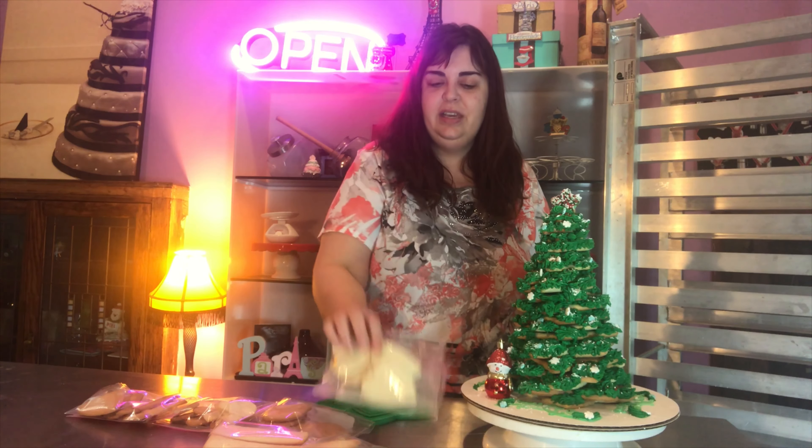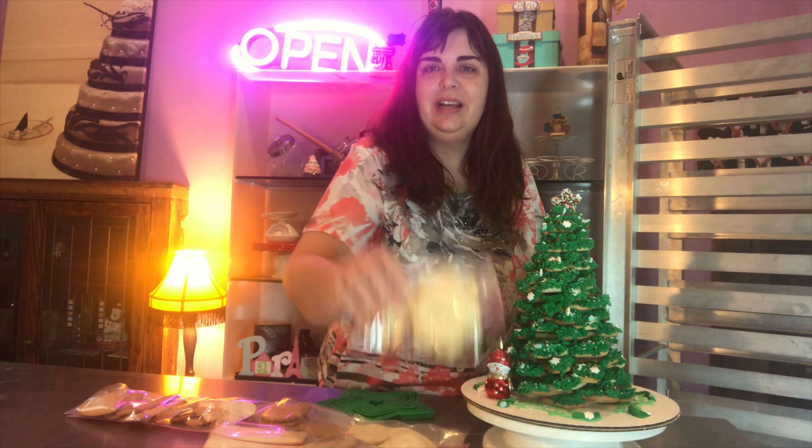That tutorial will be going up shortly. We've also been working on all these other cookies to start decorating for Christmas — we have Santa cookies, ornament cookies, and reindeer cookies. I think my favorite are these stars. I love the stars, I don't know why, and the snowflakes because they're so pretty — you can do so much with them to decorate them.